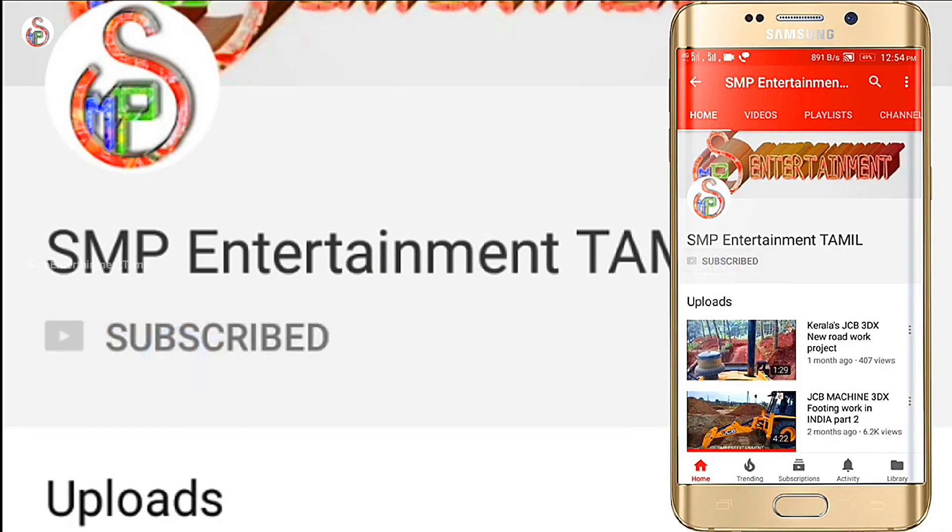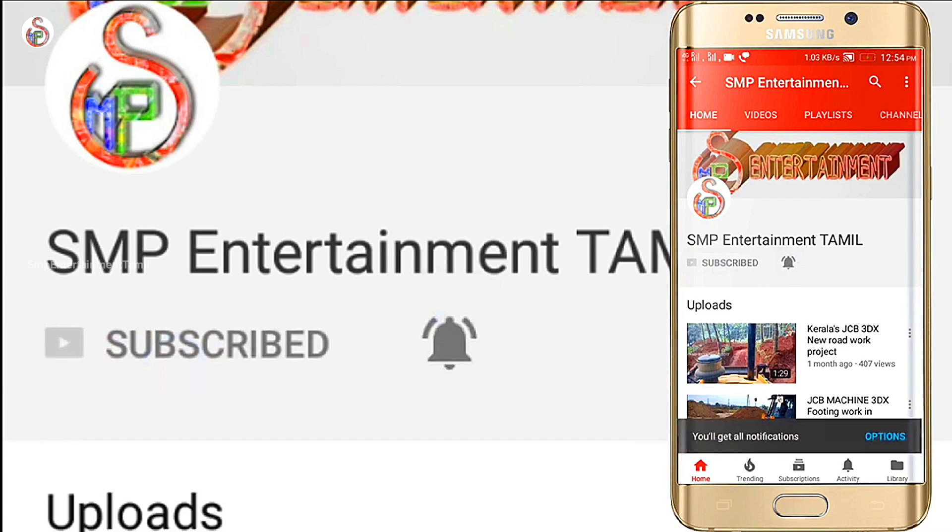If you want to subscribe to our channel, please click on the bell icon. We'll see you next time.